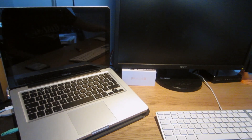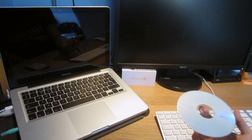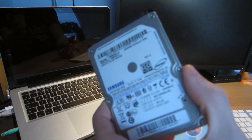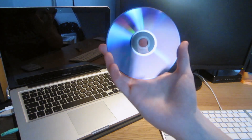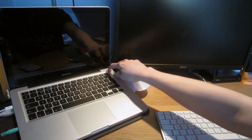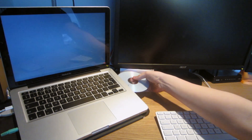Hi guys, in this video I'm going to be installing Lion because I've just upgraded my HDD to an SSD. My hard drive, which was a 500GB, is now an OCZ 60GB Agility 3 solid state drive. So I've made a bootable disk of Lion, and I'm going to be installing that in this video to show you how to do it onto a brand new SSD.